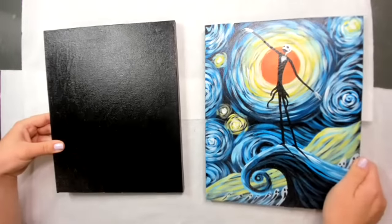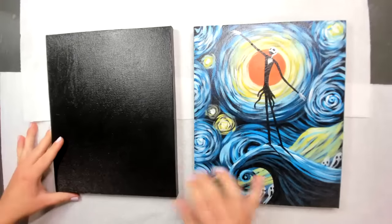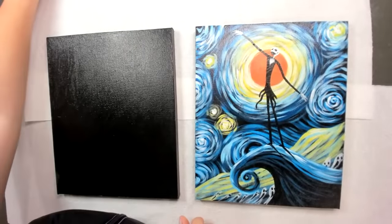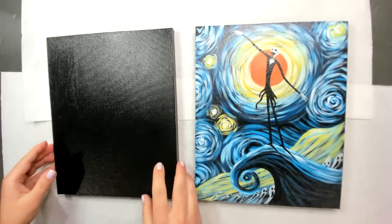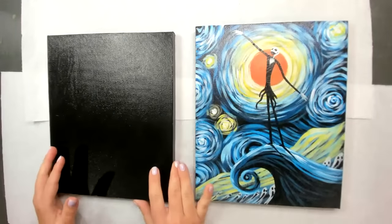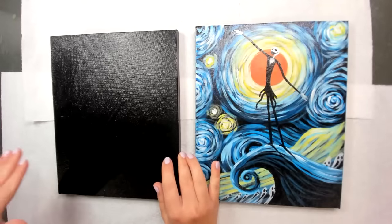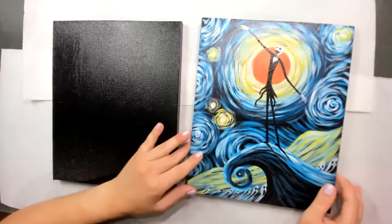Hi guys, welcome everyone. Sorry I'm a few minutes late today. So this is what we're going to paint today. Hopefully you all came with a black canvas. We did send out multiple emails letting everyone know that we need to have a pre-sketch canvas, but just in case you didn't get the memo, I'm going to give everyone two minutes to pre-paint your canvas black.